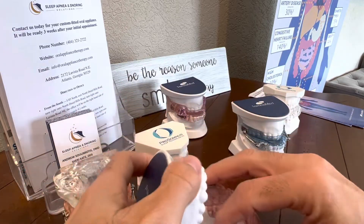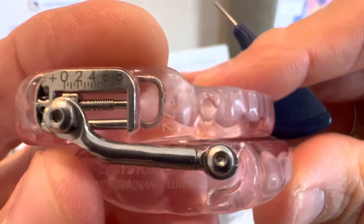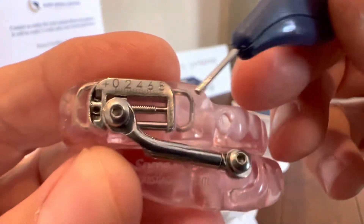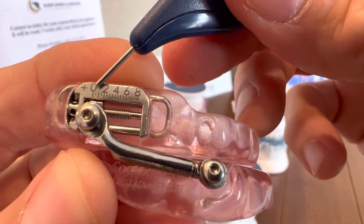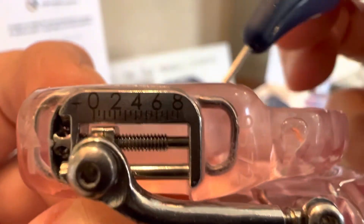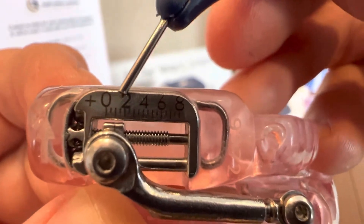I'm going to pick this one up. So when you initially get your device, there's going to be some numbers, some rulers on the side here. You're going to initially get started with this being set at one. Between the zero and the two, there's no number, but there's a large groove, which has no number but is going to be at the one. And there's going to be a line on this particular device right here that corresponds to where it is.